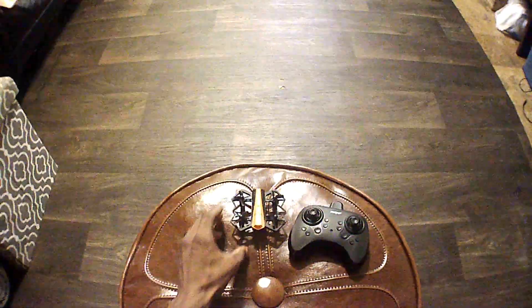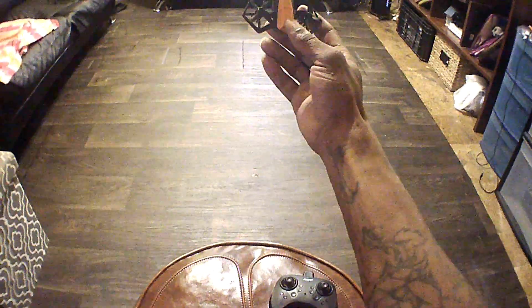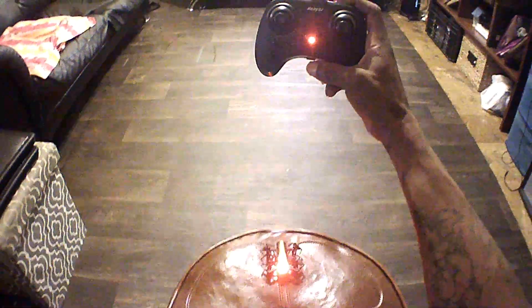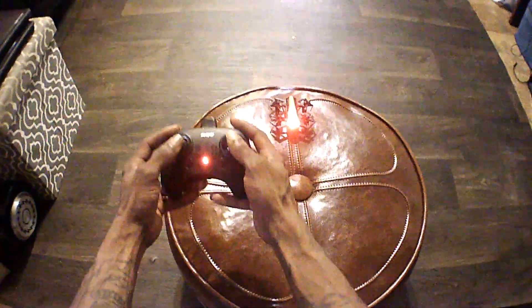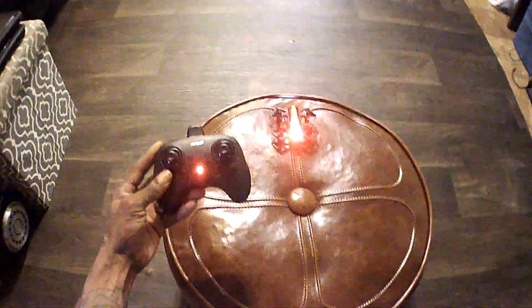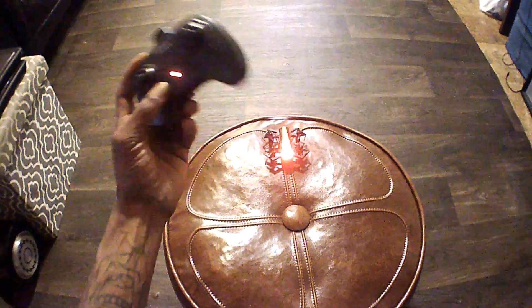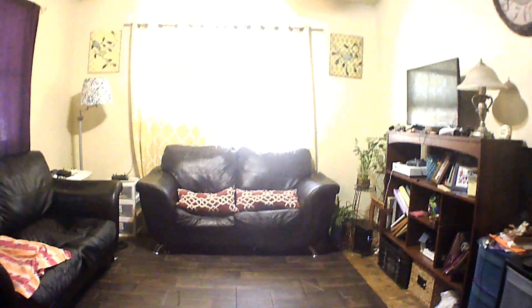Alright guys, Drones and Dogs here for the indoor flight of the Helifar H802. Without further ado, let's get into it. Turn the power switch on — the lights begin to flash rapidly. Set it down, turn on the transmitter — push up then down, lights flash once and we're bound to the transmitter. Now we do down and inboard for a level calibration — lights flash quickly. Hit the unlock motor button and let's go ahead and lift up for takeoff.